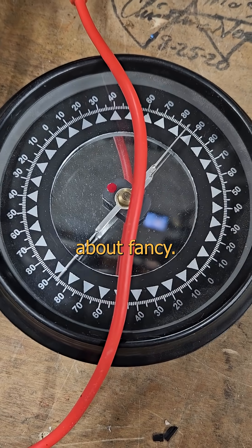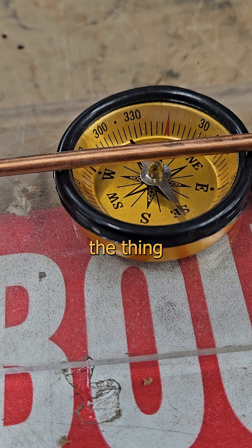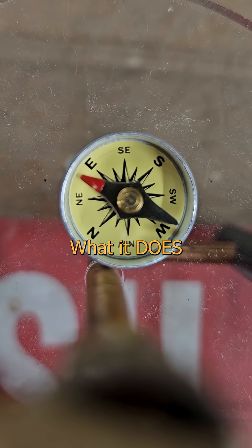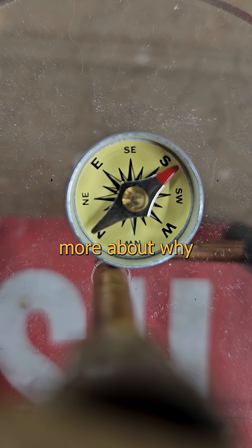Physics doesn't care about fancy — that's why we have the recurring problem with supercars and yachts: just because you can buy the thing doesn't mean you can drive the thing. What it does care about is current. Volts won't have as big an effect as amps — we'll learn more about why later though.